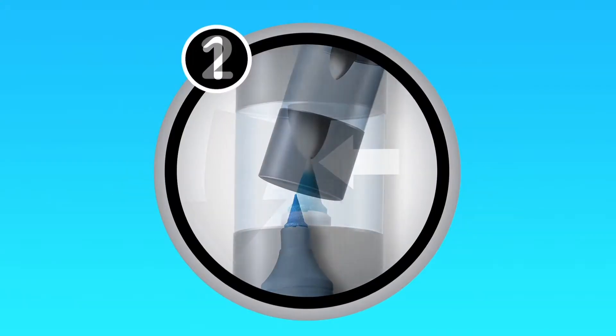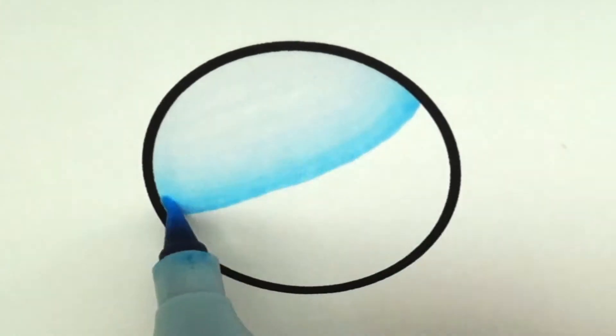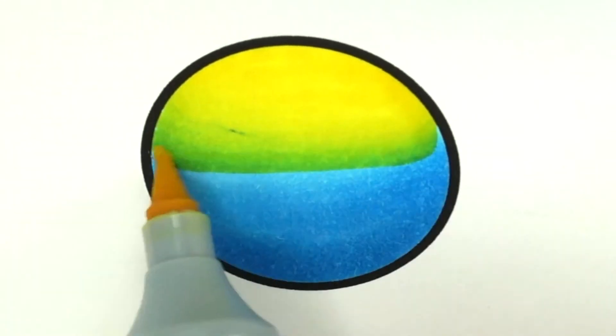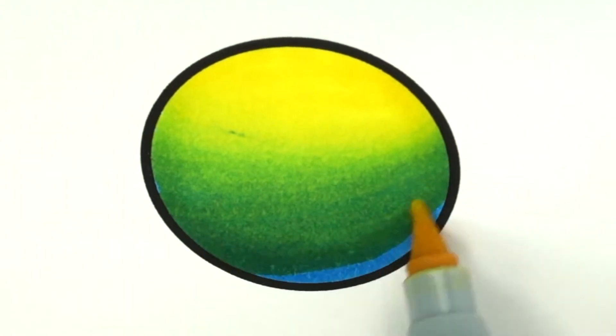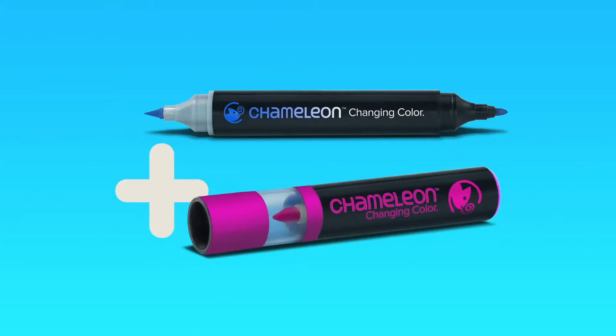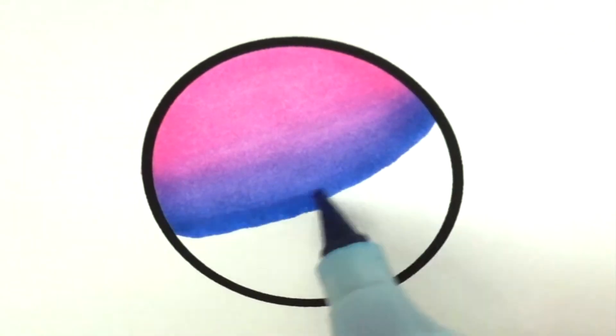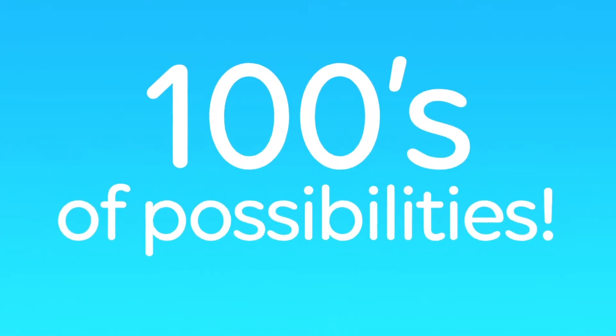Add the patented mixing chamber to make seamless color gradations — that fast, that easy. Plus overlay colors to make all new colors. Add Chameleon color tops and make stunning seamless color-to-color blends. With 50 brilliant Chameleon colors, you have hundreds and hundreds of color blending possibilities.